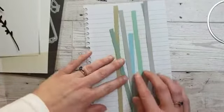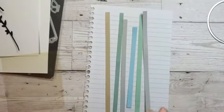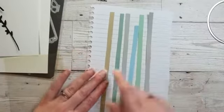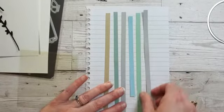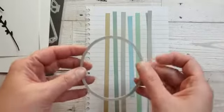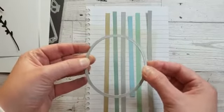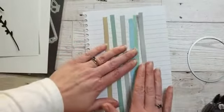Right, so as I say, I tend to keep my strips from cutting my card stock — I keep these scraps, so this is a great way to use up scraps. I think these colors are Crumb Cake, Soft Succulent, Smoky Slate, Balmy Blue, Mint Macaron, and another bit of Smoky Slate. I've cut a piece of acetate to be approximately eight and a half centimeter square, roughly just about three inches — just a little bit bigger than my die.